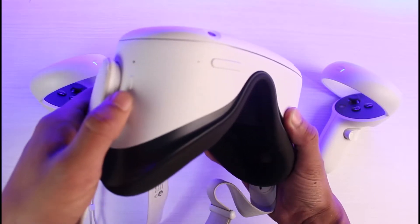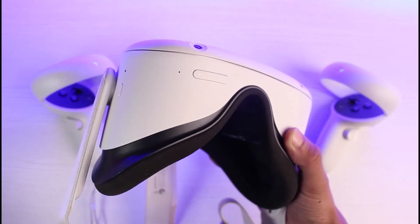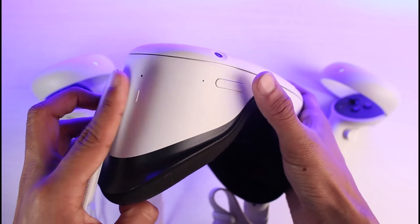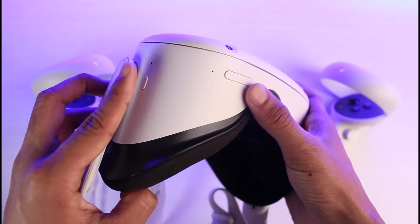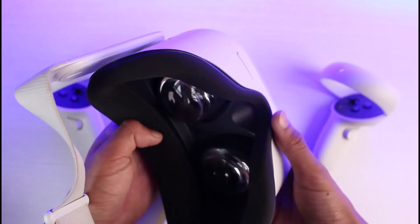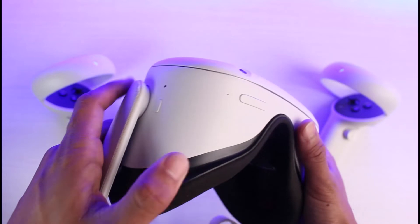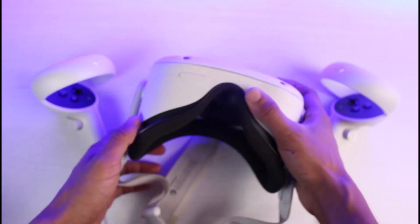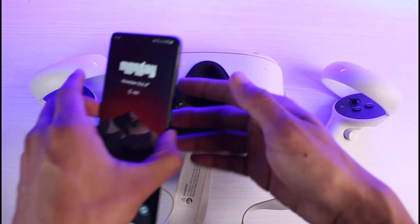First, make sure the Oculus headset is turned off. Once it's off, locate the power button and the volume down button, then press these two buttons together for at least five to ten seconds. You'll see an interface appear inside your Oculus. Use the volume buttons to navigate through the settings and press the power button to select OK. It will ask for confirmation that you really want to erase and factory reset — simply confirm the changes.